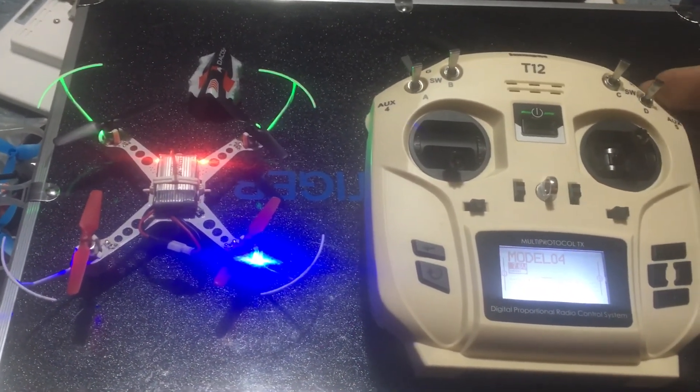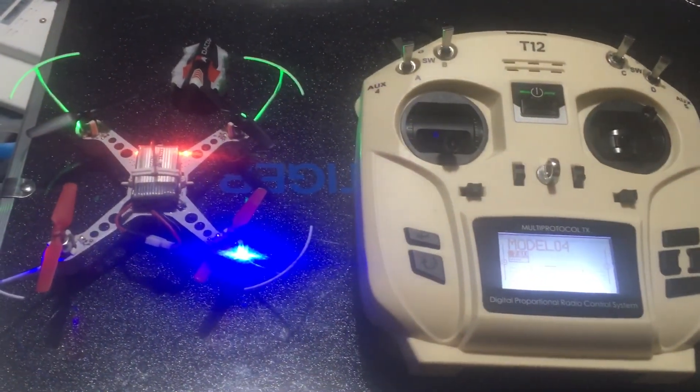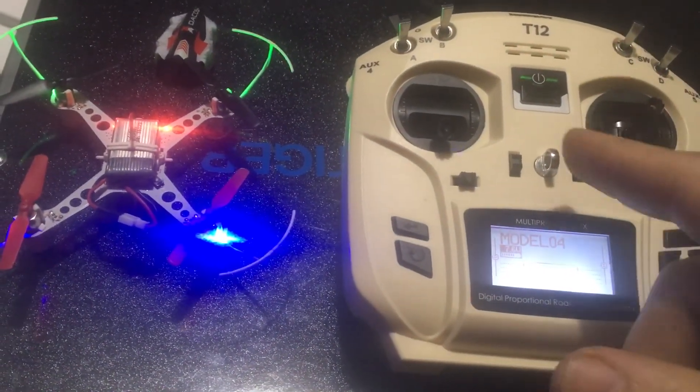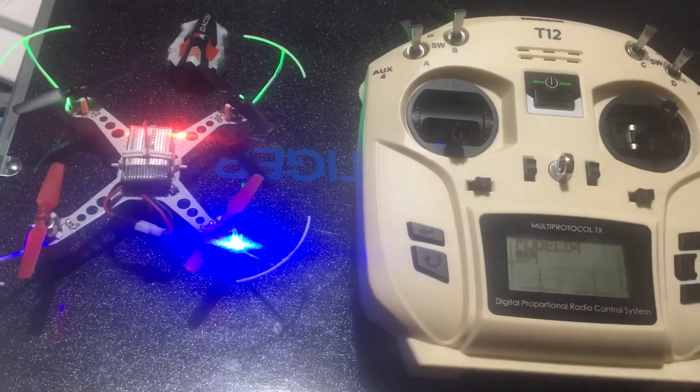We are good to go. As we hit this switch it'll switch into the different flight modes from acro to stab mode. If you haven't subscribed, smash that subscribe button. Any questions, comments, or concerns, definitely get at me. Remember: set your switches in Mixers, not on that first page where we reversed channel one and channel four.